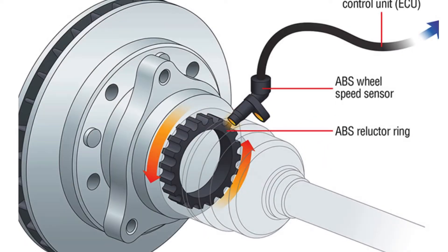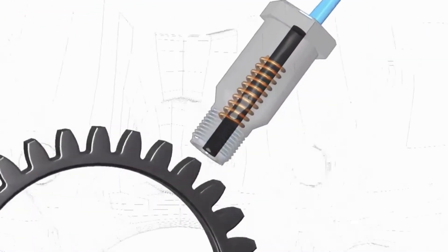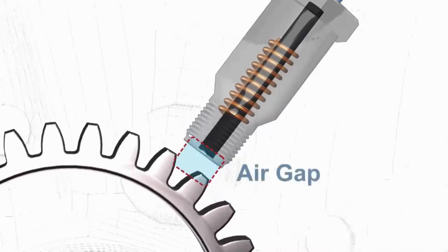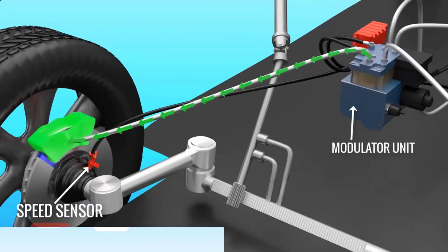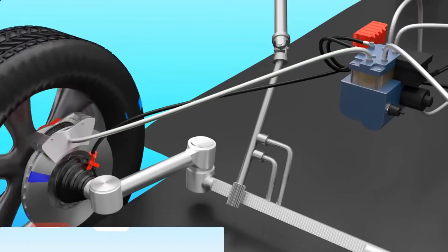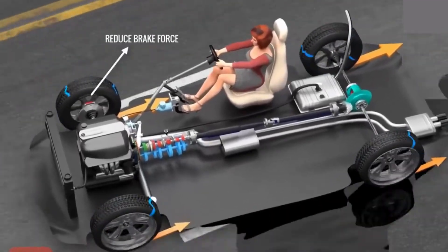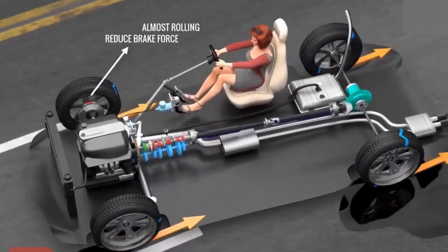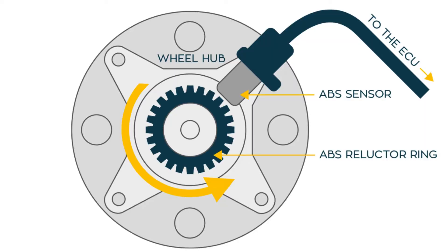First off, let's get a quick idea of what a wheel speed sensor does. The primary function of the wheel speed sensor is to track how fast each wheel is rotating and send that information to the ABS control module to adjust braking pressure as needed. If a wheel is about to lock up during braking, the sensor signals the ABS system to modulate brake pressure, preventing skidding and maintaining control. The wheel speed sensor is typically located in the wheel hub.